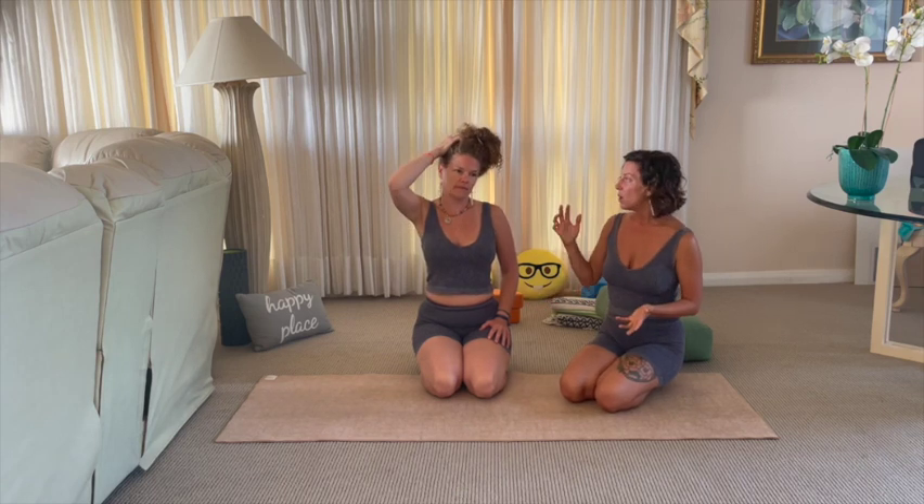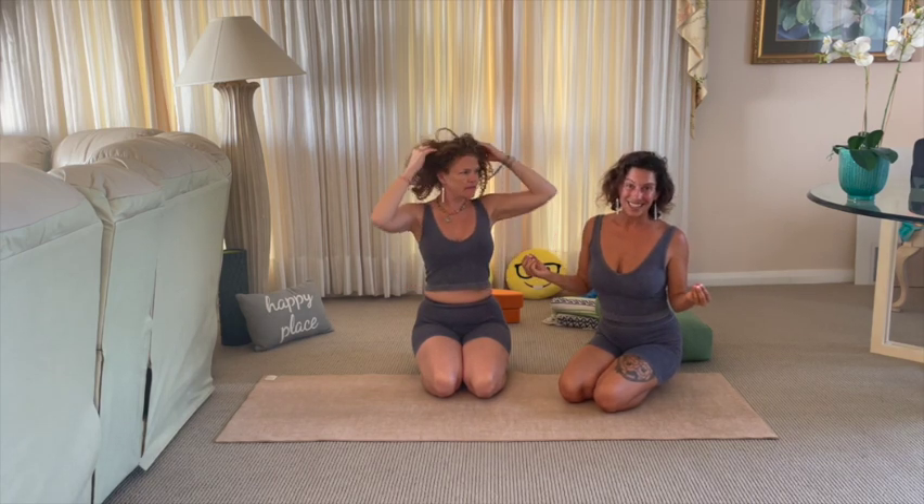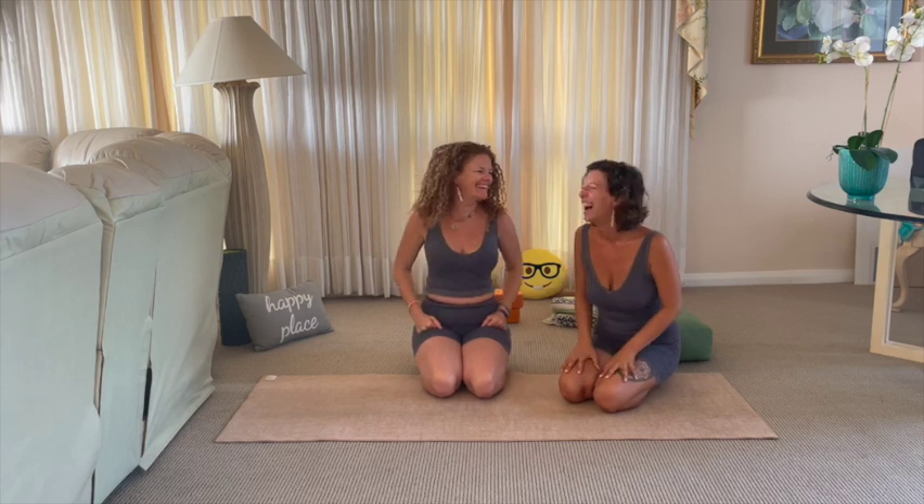How are you feeling now versus before we started this workshop? Strong, focused, present, and happy. This is fun, this is playful — it's super fun to be doing inversions. When we're inverted, we're getting a lot of blood flow to the brain, and in the middle of the day if you need a pick-me-up of energy, focus, and concentration, just go upside down and see what it can do for you.